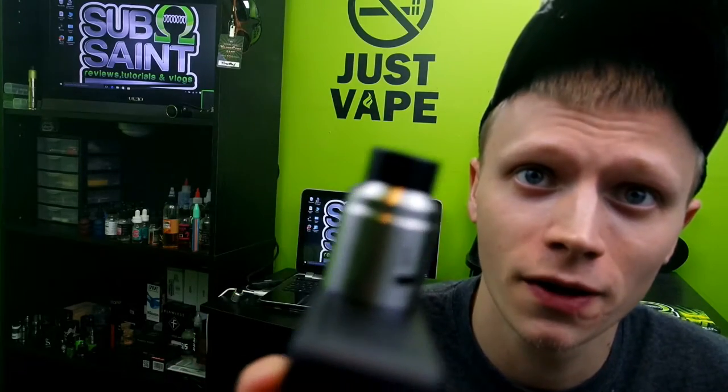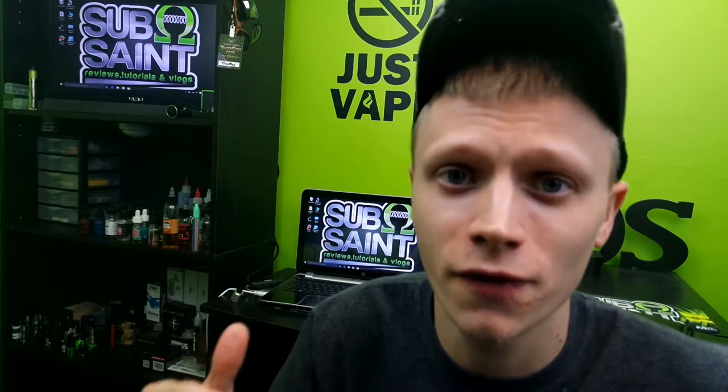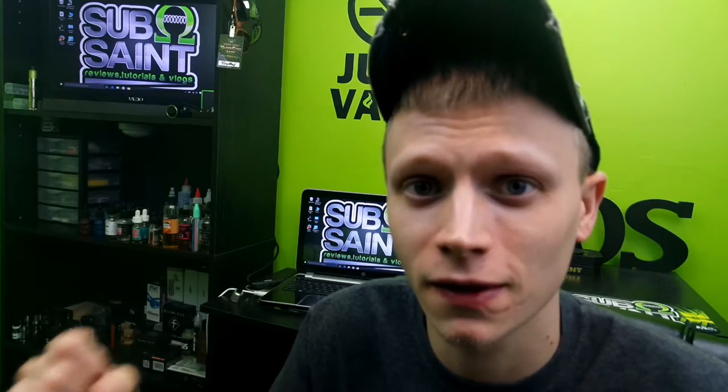What's going on YouTube? SuboomSaint bringing you another review this week, and this week we're going to take a look at a competition RDA from Vapors Cloud called the X1. I picked this RDA up at my local vape shop, Cloud9, in Steven City.